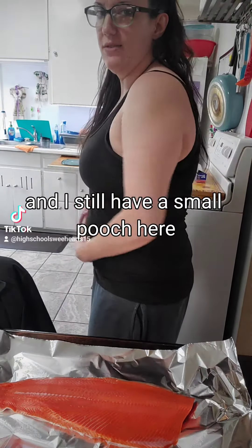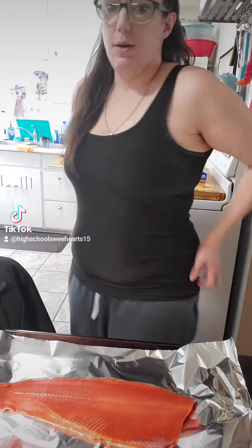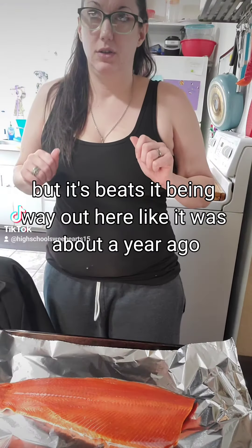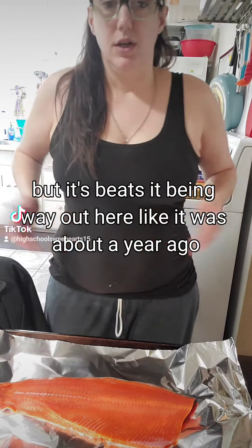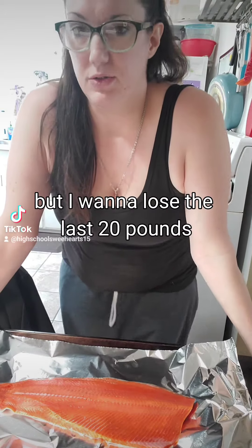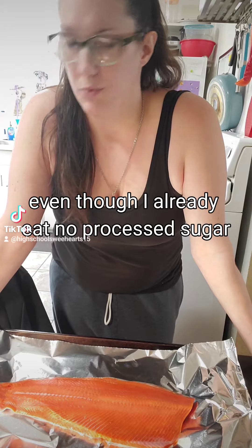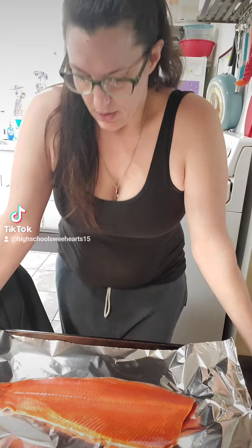You can see I'm not like model-thin — I still have a small pooch here — but it beats being way out here like it was about a year ago. I'm proud of myself, but I want to lose the last 20 pounds, so I'm going to get more serious about my diet, even though I already eat no processed sugar.